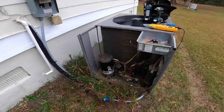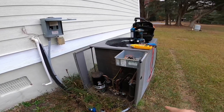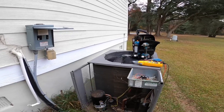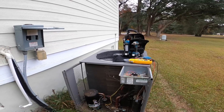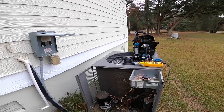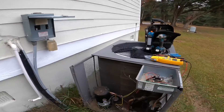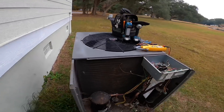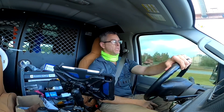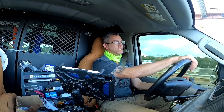In the attic, this did not have the line set going up and then down — it just came across. If it had what I call an unintentional trap, I wouldn't worry about the crankcase heater, but because it doesn't, we're gonna have to replace that.